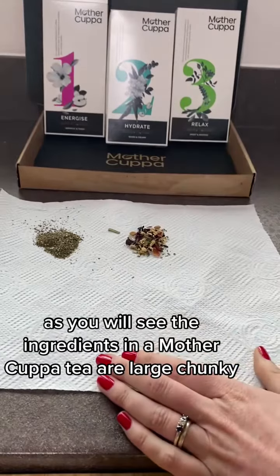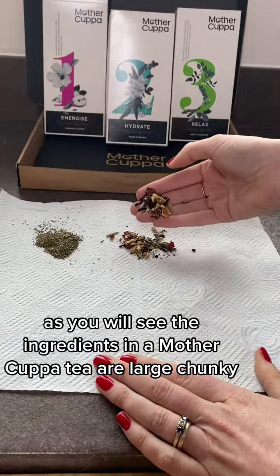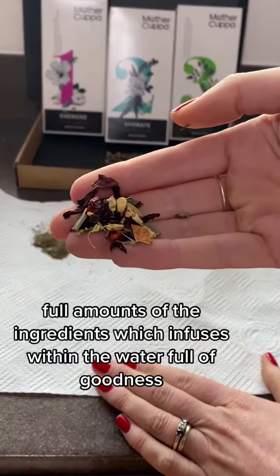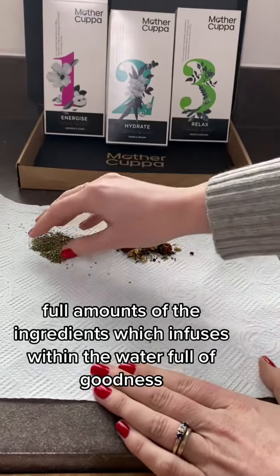As you will see, the ingredients in a Mother Cuppa Tea are large, chunky, full amounts of the ingredients, which infuse within the water full of goodness.